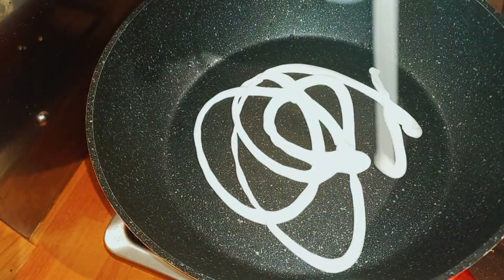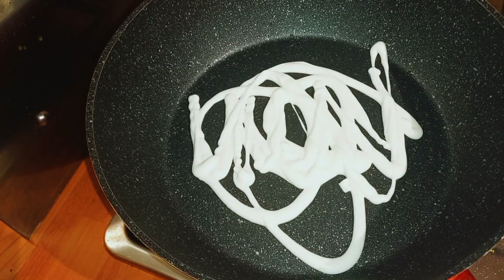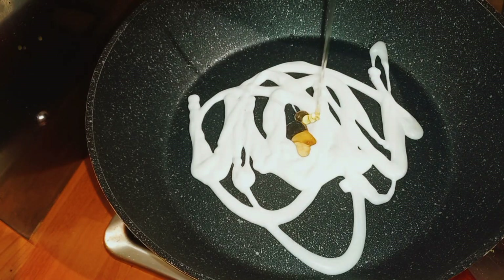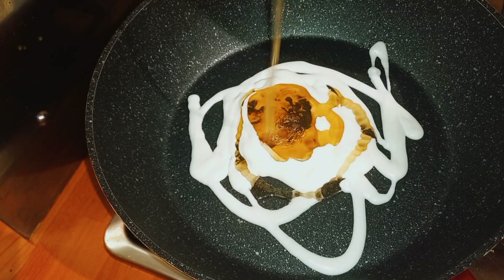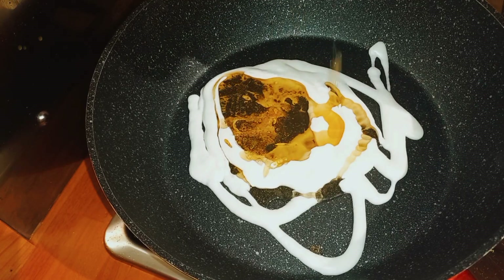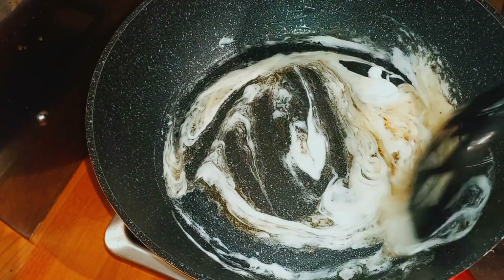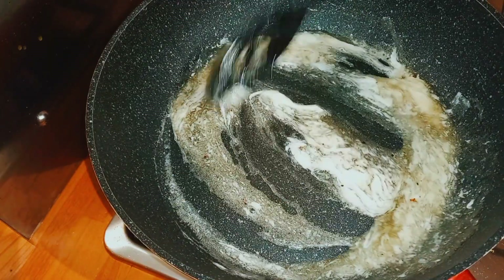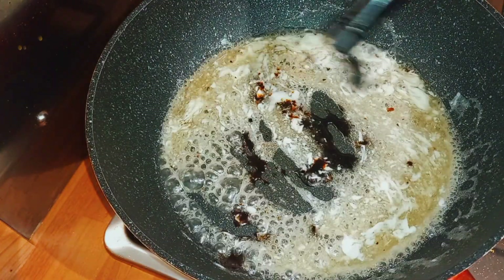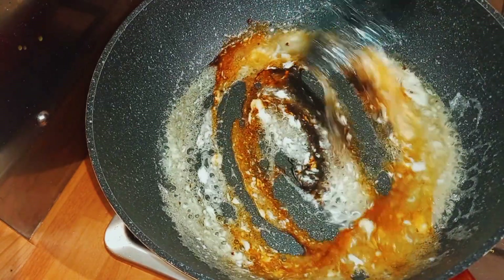In a pan, add in your mayonnaise — I'm using garlic mayonnaise. Then add in some honey. Give this a stir, allow it a few seconds, then add in your soy sauce, about one to two tablespoons. Give that a stir.